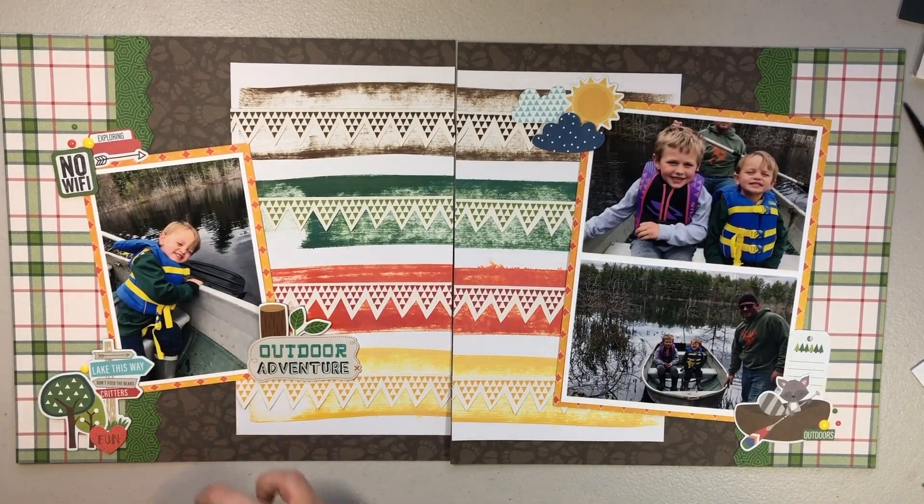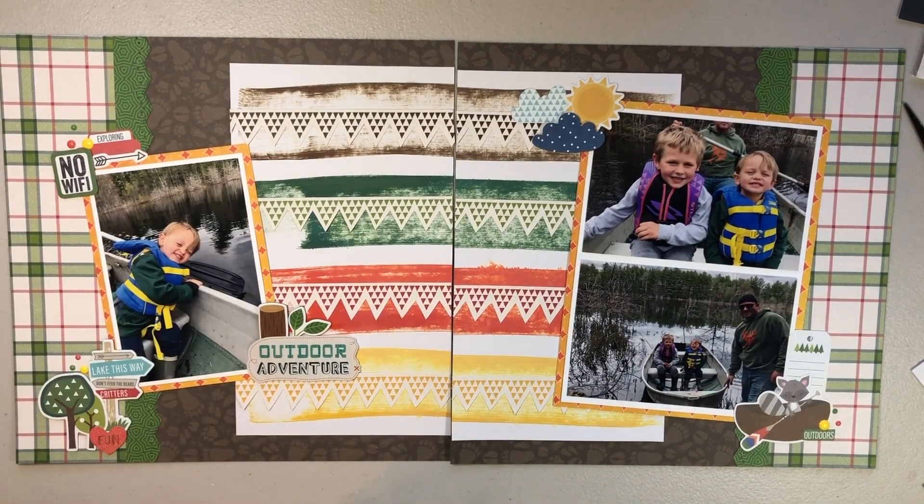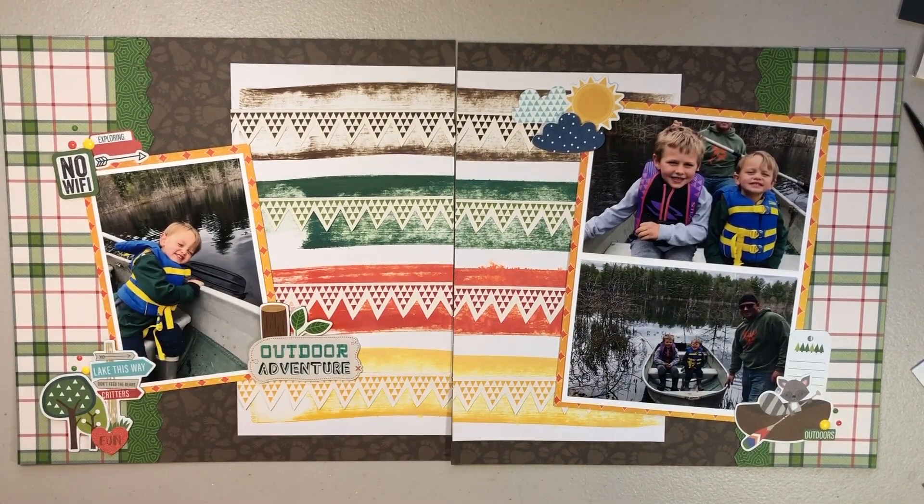I hope you guys enjoyed this layout and enjoyed kind of me trying something new. We will see you next time, bye guys!